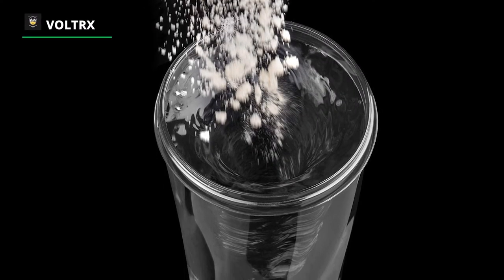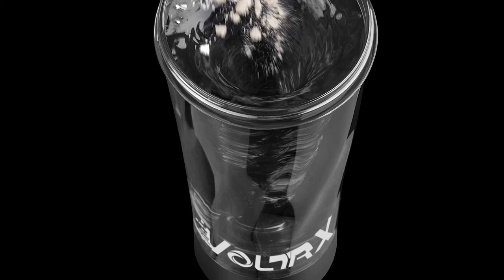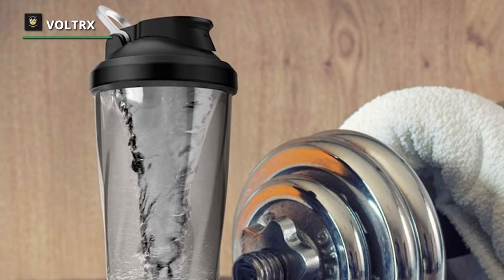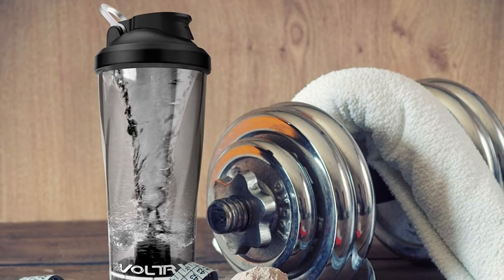It also features an excellent luminous base design that adds more fun when making a fitness drink. The base comes with battery indication to help you avoid power failures. It is built with premium quality Tritan material and is BPA-free. The Voltrix protein shaker bottle is anti-falling, odor-free, and safe.